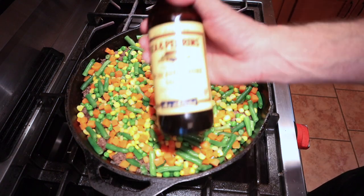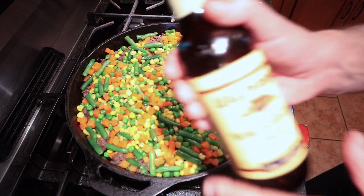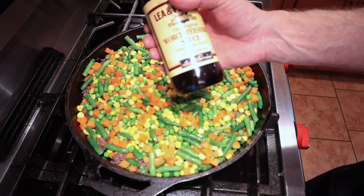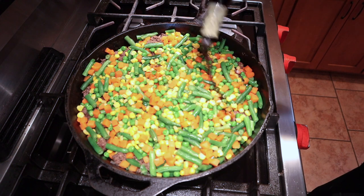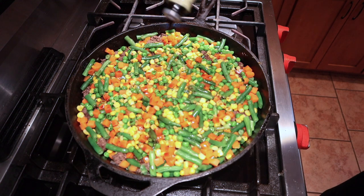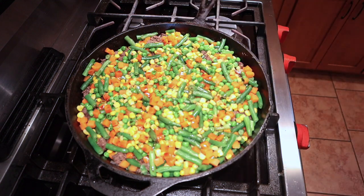Now for the important Lea and Perrins Worcestershire sauce. I don't really measure this — I just give it a few good glugs, about twelve of them. That should season the whole dish nicely.